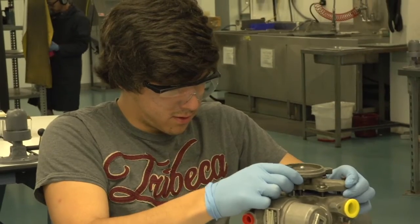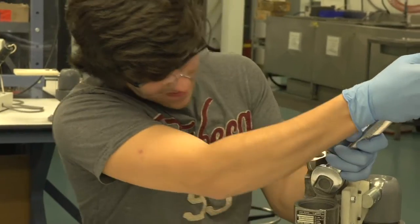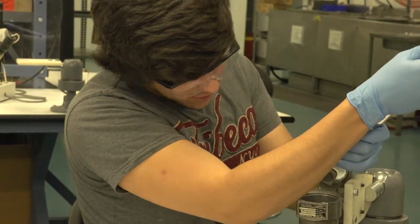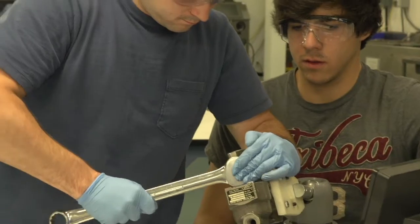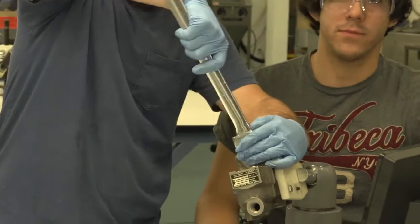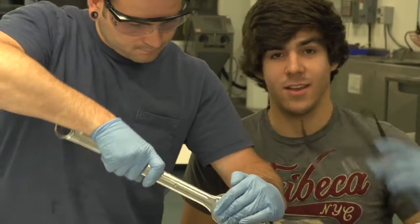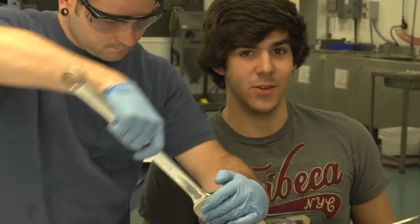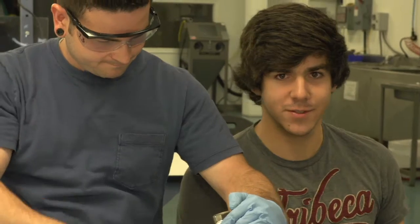Alright, so we'll start off at disassembly. See, I was twisting it the wrong way. That is definitely something that you need to take into account when unscrewing things.